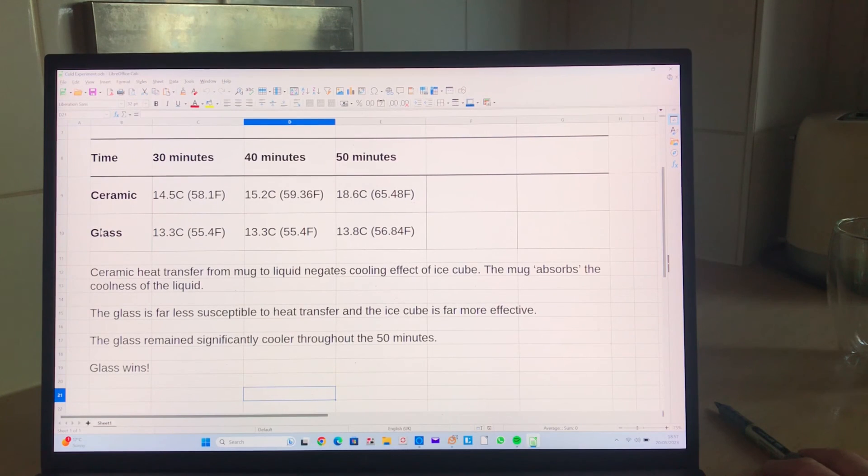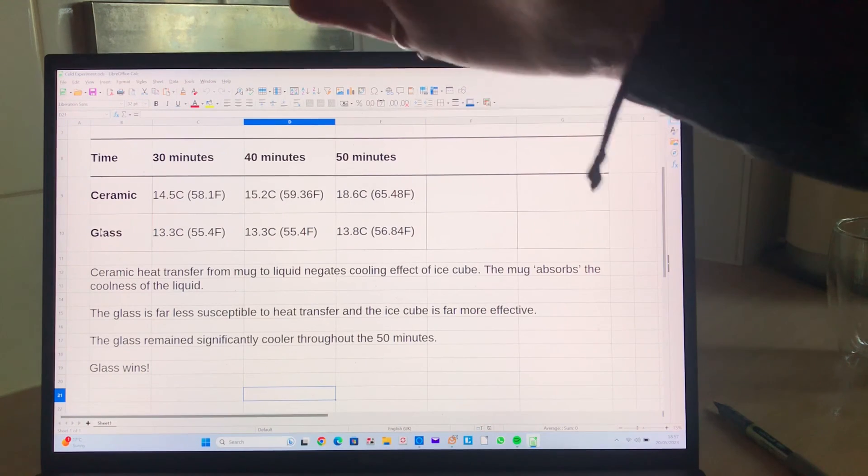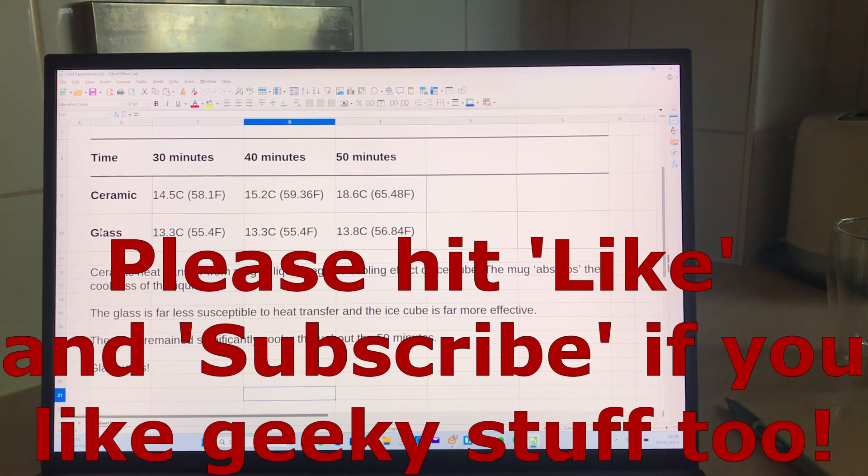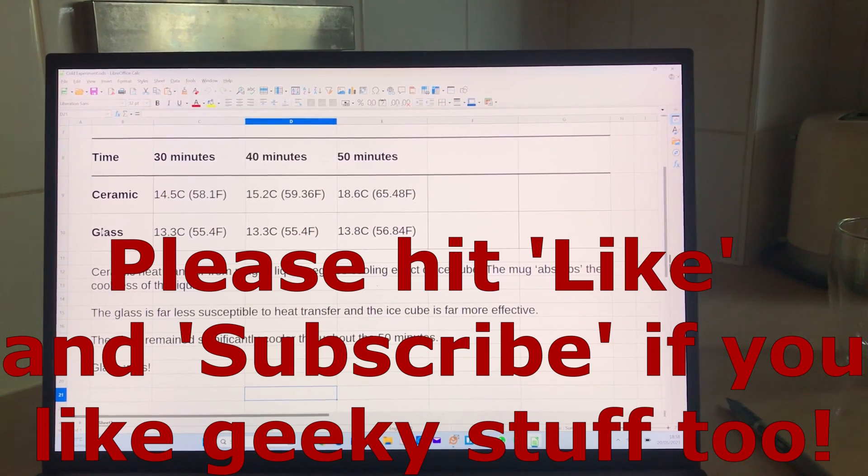So if you're thinking about getting a glass mug: the initial thermal transfer for hot liquids is a lot better, so you won't have an initial drop when you first pour your coffee, and then the heat will decline at a steady rate, the same as ceramic — but it still performs better overall. In terms of coolness, the glass absolutely whips the ceramic. I hope you found this useful and interesting. If you find this helpful, please hit subscribe and like. Thank you for your time.